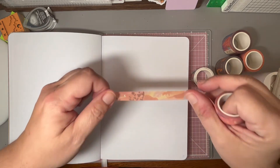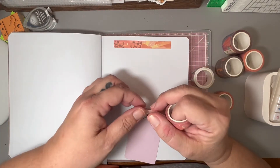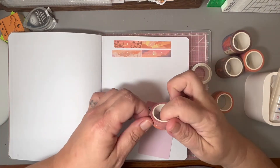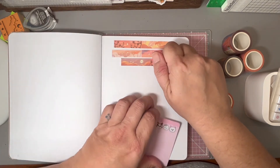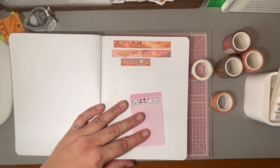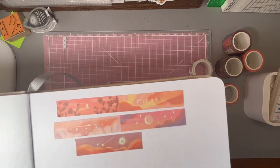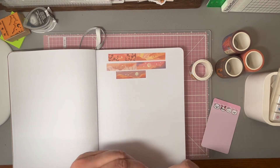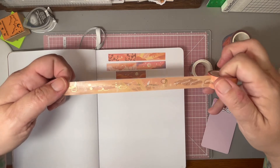You get a random assortment. There are different pictures, okay, so we'll split these up so we can see. I've been experimenting with ordering different washi from different places — like Washi Shop, Notebook Therapy. Did Archer and Olive have some? Anyway, you can get some really nice washi tape. I was used to Hobby Lobby, Michaels, that kind of stuff. Oh, Simply Guild — that's where I've been getting most of my washi.